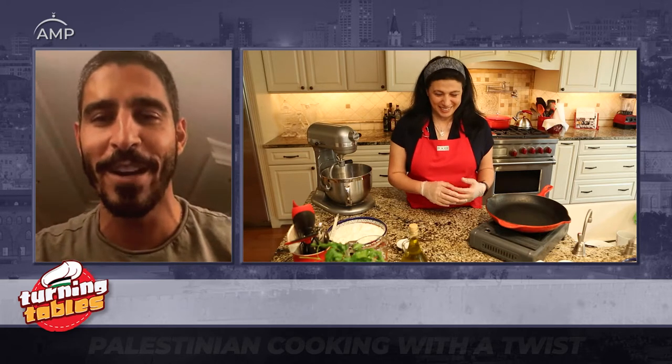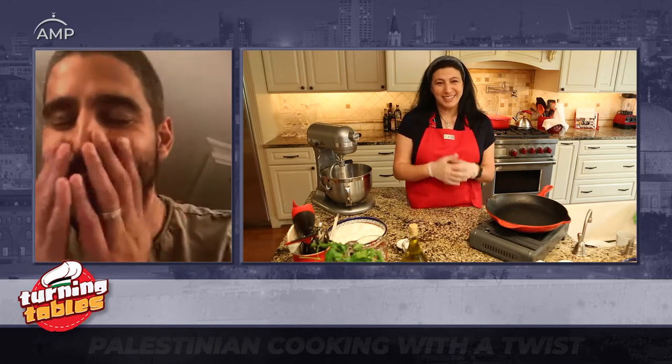What is the recipe today and why do you love it? It's called spiha yafawiyeh — it's a very famous... My favorite! Sorry, I had to interrupt you. Spiha yafawiyeh is what I grew up eating. Amazing. So you're going to teach me how to make my childhood food.